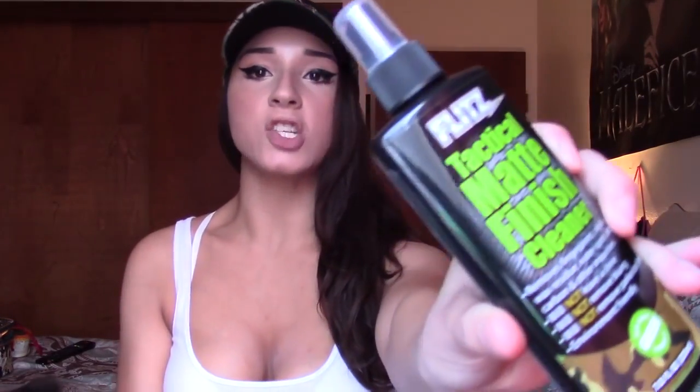This one is centering on the Flitz tactical matte finish cleaner, and I'm going to use a knife. My last video was on the gun knife care kit, which was pretty cool. This is the next product they sent me, and remember they sent me two of everything for an upcoming giveaway, so keep an eye out for that.